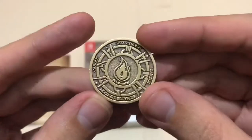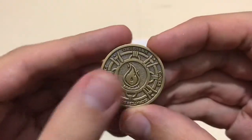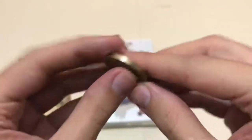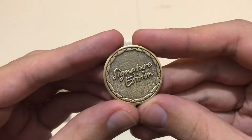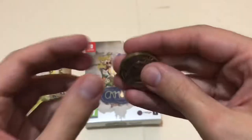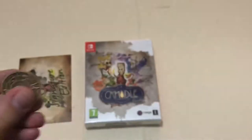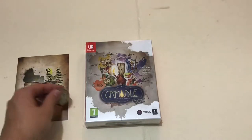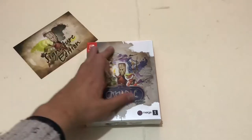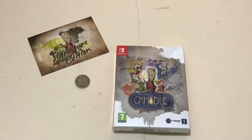The coin says 'Candle,' 'Teku Studios,' and 'Candle' again, with the flame in the middle. On the back it says 'Signature Edition.' It's really heavy for its size — it's not very big, but for the size it's quite a hefty thing. I really like that.